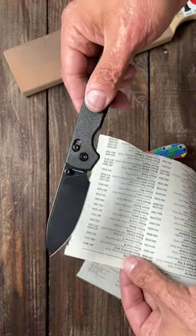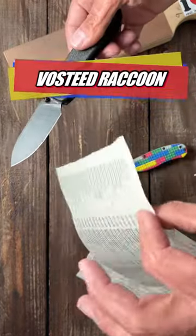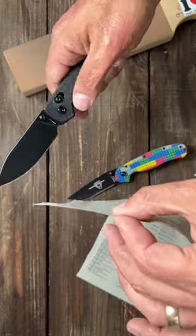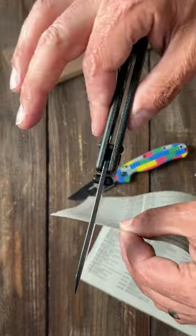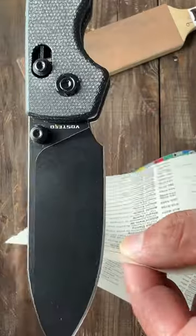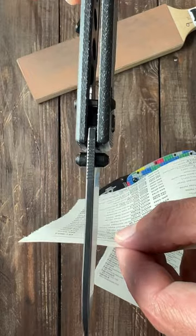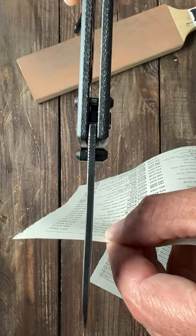One way to tell if your knife is super sharp is to take a piece of flimsy paper — like phone book paper or a flimsy magazine paper — hold it up and down, hold the blade perpendicular to it, and using just the weight of the blade, holding back here, let the blade fall down onto it.